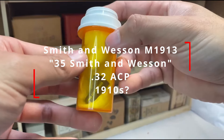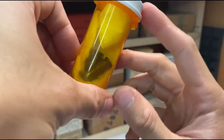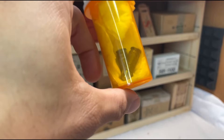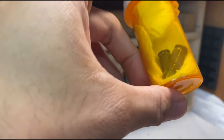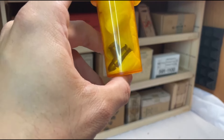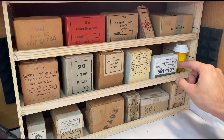So they didn't sell bullets in pill bottles — especially not at Walgreens. We better cover that up. This goes to a Smith & Wesson Model of 1913 semi-auto. This is .35 Smith & Wesson, also known as .32 ACP. This same ammunition is pretty rare and hard to come by, and when I bought the gun a previous owner had managed to save two little rounds — they're in this little pill bottle, which coincidentally fits perfectly.